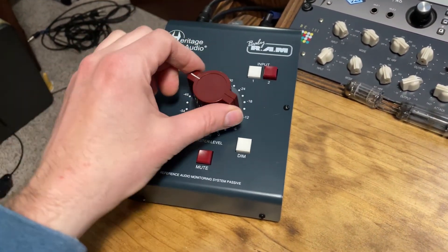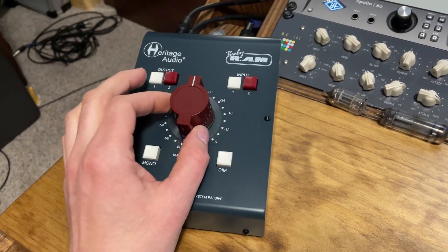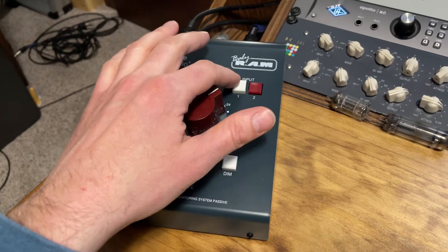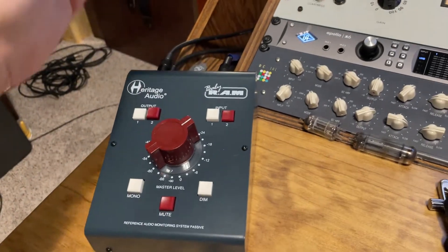First off, the knob doesn't really make any noise that's distracting to me, especially once you have any type of volume going. The noise is the sound of the buttons being pushed — there's no popping noises going through this and coming out the speakers.